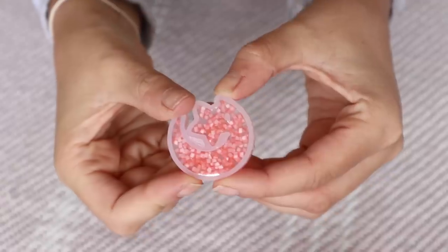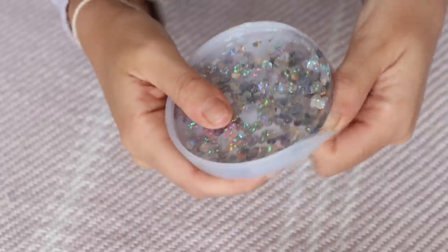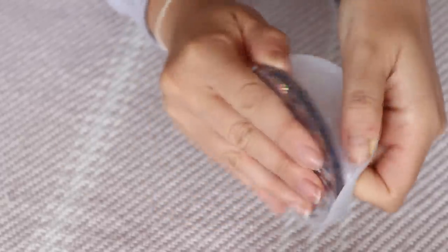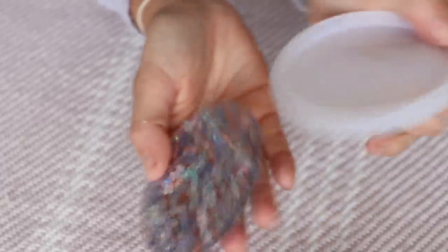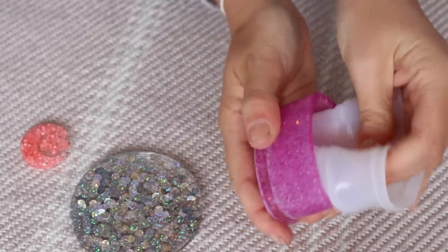And here's the fun part — de-moulding. Oh, I love this part. It's so, so satisfying. I could do this all day. I wish this was my job, I really do. Just de-moulding resin moulds is just so fun. Look at that. Here's just a couple of the moulds coming out.